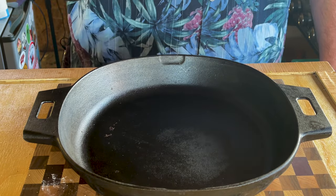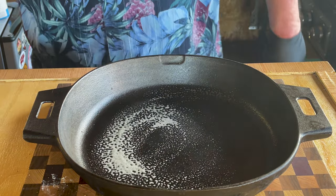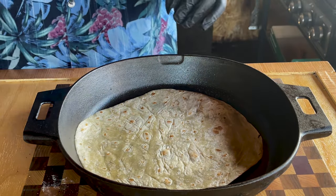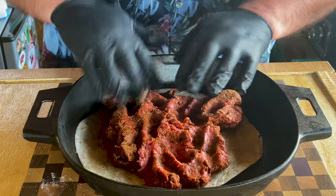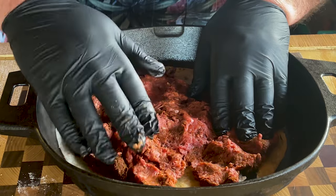I've got a cast iron pan here, and I'm just going to spray it down with some EVOO — not a whole heck of a lot. I'm going to take a 12-inch tortilla, put it in there. Now take our meat and spread it out a little bit. I did rip it in the corner there, but I think we're going to be okay.